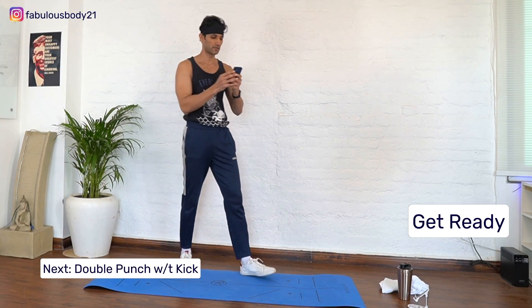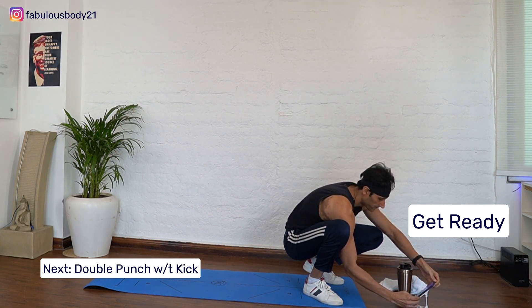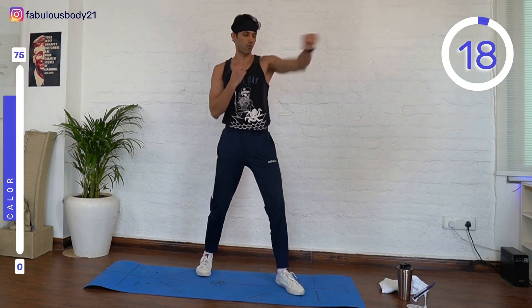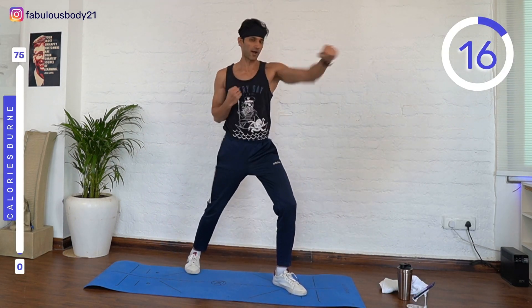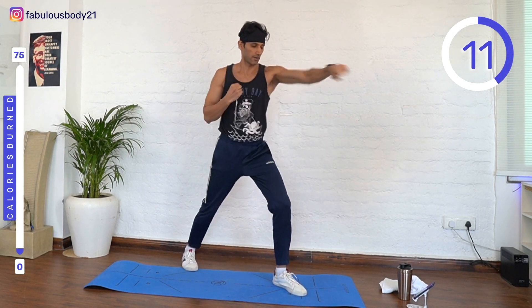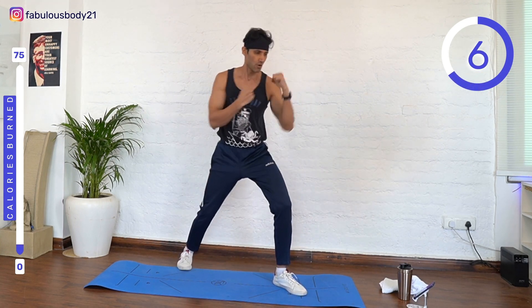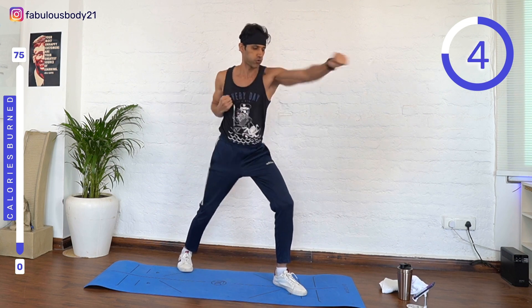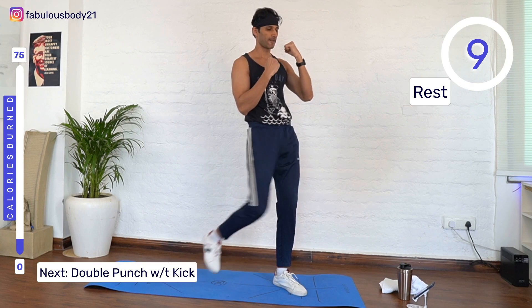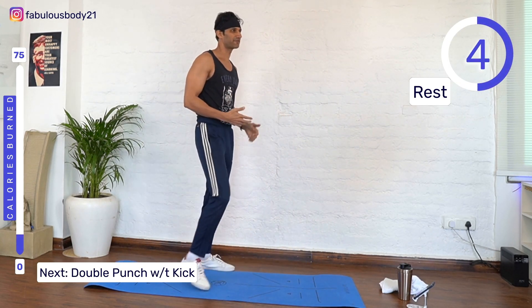Start with the timer. Start with double punch combo with kick. Here we go — one two, one two, one two. We're gonna repeat the same thing with the left leg.